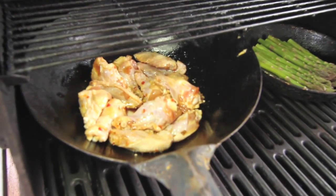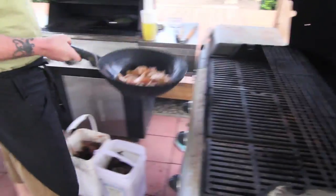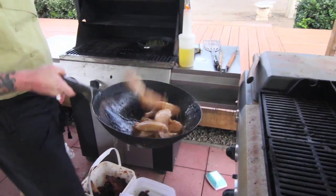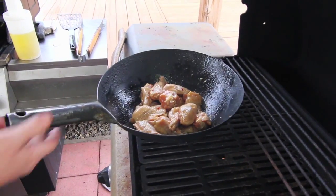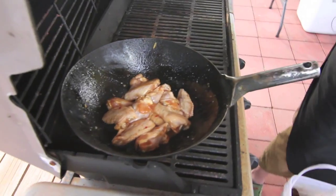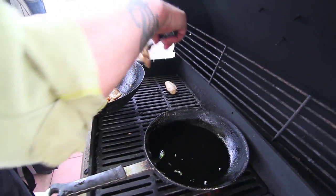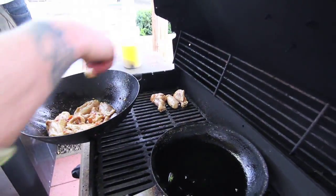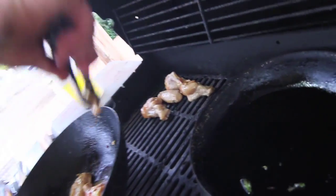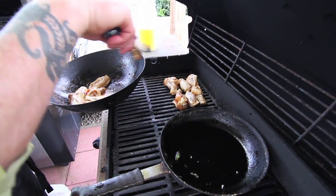We cooked the huli huli chicken in a pan on the grill because I wanted to make sure that the chicken was cooked all the way through. Since there's a fair amount of brown sugar in the recipe, it caramelizes, and I didn't want it to get brown and burned on the grill before it was cooked all the way through. So we started it in a large wok, tossed it a couple times, made sure the meat was about three-quarters cooked, and then finished it on the grill.